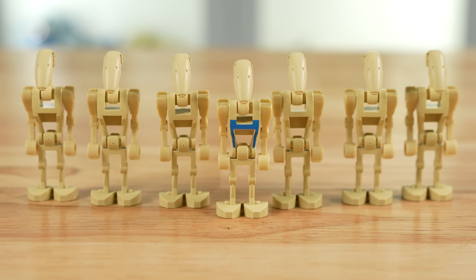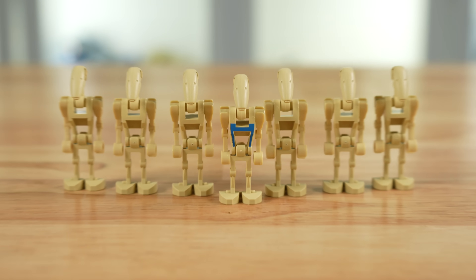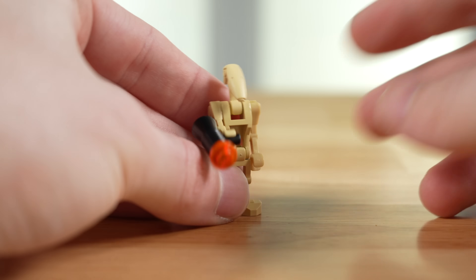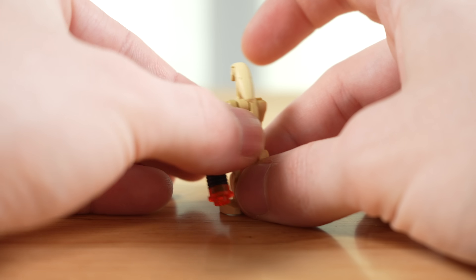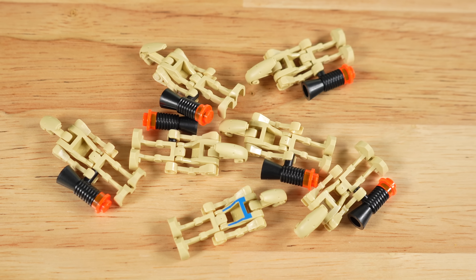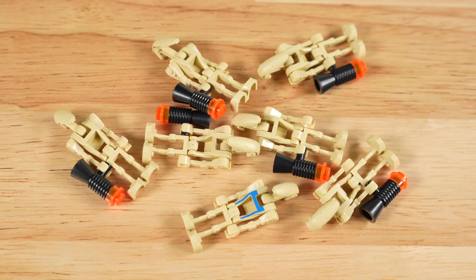Moving right into our minifigures, things are quite simple here. You had seven total battle droids, which technically according to LEGO aren't true minifigures. Six of them were regular battle droids with bent arms for both arms, as the straight arm was not introduced until 2007. For the price — $10 at the time, about $17.50 in today's money adjusted for inflation — getting six regular battle droids is excellent. This was probably the most efficient way to build a straight-up B1 battle droid army ever.